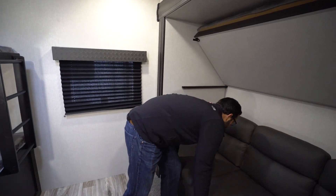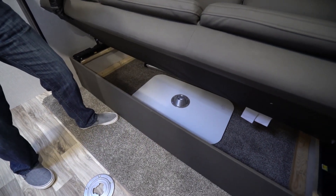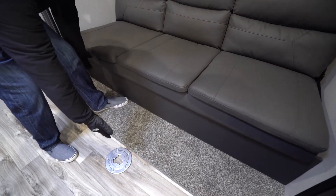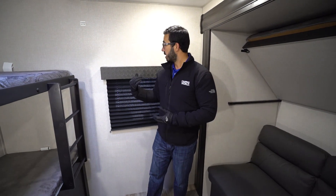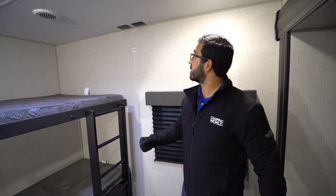The jackknife sofa drops down into a bed. The thing I love about the jackknife is all the storage you get underneath, including a perfect spot for the table. You'll see that sets up right here, so if the kids want to sit back here and have a meal or play a game, you have the capability to do that as well. The window there behind me lets in some natural light and is also an emergency exit. If you want TV, this is where it's located — that way all the kids' heads can be at one end and everyone can watch TV at the same time.